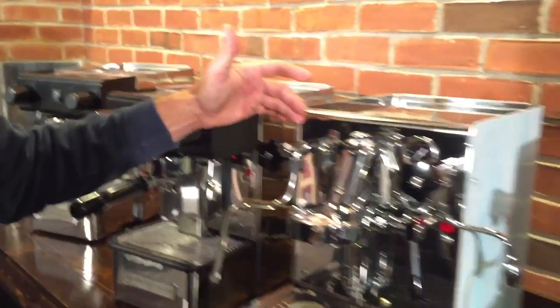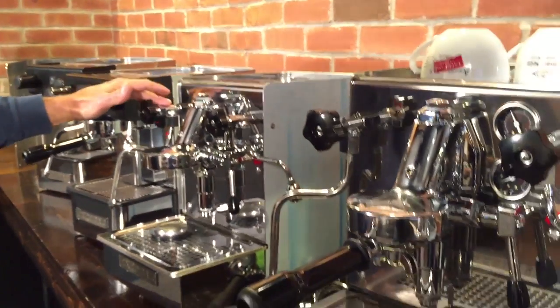You can expect to spend in the range of $1,000 to $2,000 on a heat exchange machine. During this video, I'll have specific recommendations for some heat exchange machines that are good values.